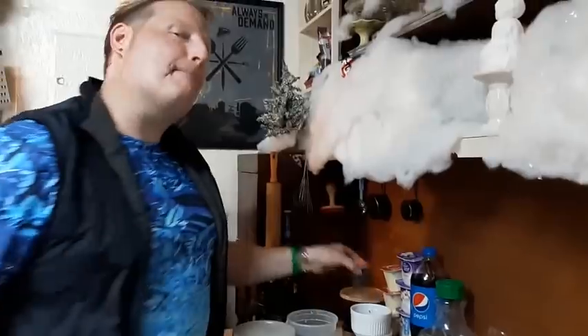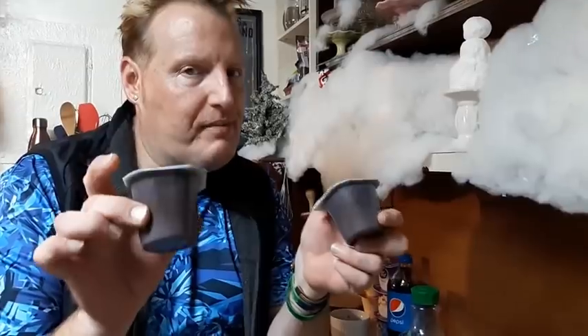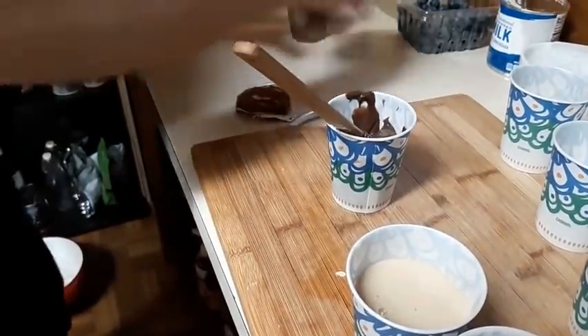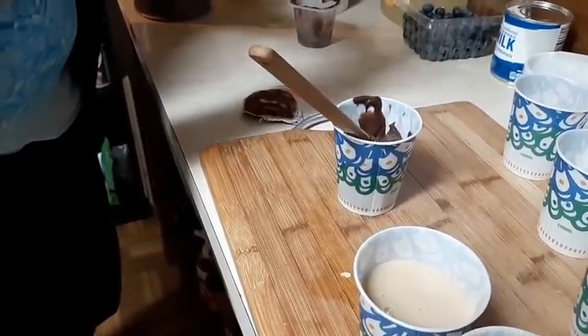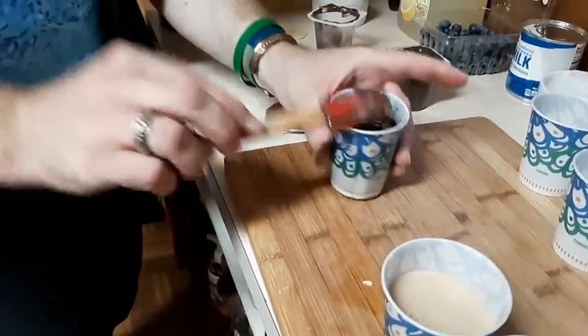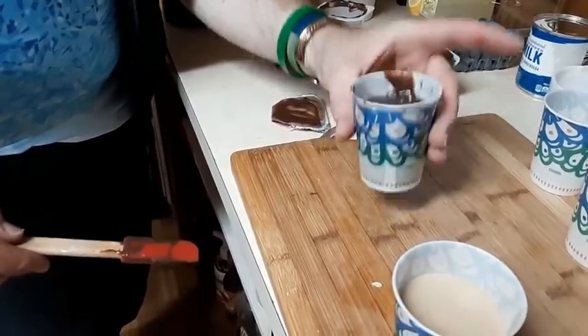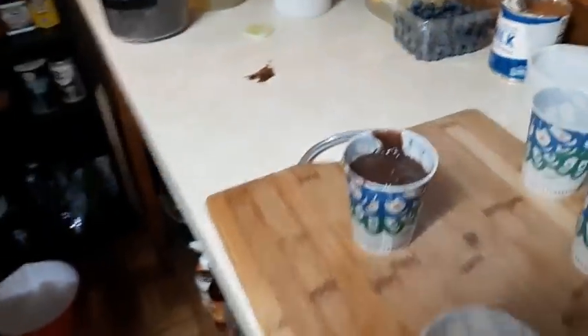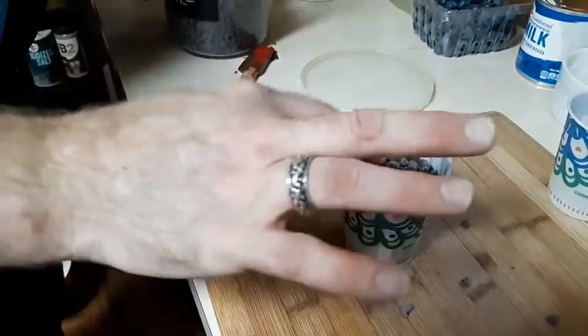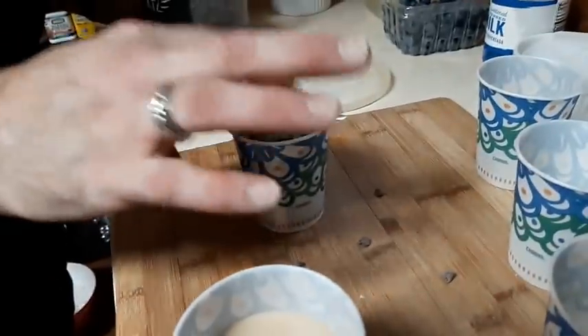Next, how about a fudge pop? Semi-homemade, quick and easy. Grab some pre-made chocolate pudding, mix it up, get your Dixie cup, and we're going to make frozen pudding pops. Fill the cup and tap it down. To make it even more special, sprinkle the top with some chocolate chips — because the top becomes the bottom. Push the chips down in there and now we have our chocolate pudding pop.